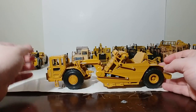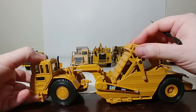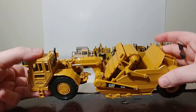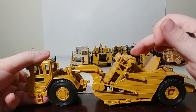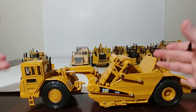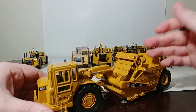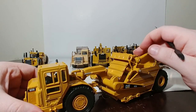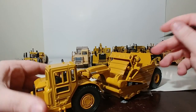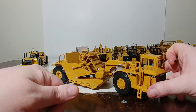Here's the Norscot Cat 623G — another elevating scraper. Norscot made three of these; you'll see all three. This is the standard version in black and yellow. Again, the elevating mechanism is a rubber belt that is very tight and not very enjoyable to move. This one was released in 2002, so it's almost 20 years old — you've got to be careful with rubber parts. I'd love to see a newer, affordable Cat elevating scraper where the elevating mechanism actually functions properly, perhaps using a chain or composite material rather than rubber. Let me know what you think in the comments — the Cat modeling community is way overdue for a new 1-50 scale Cat scraper.